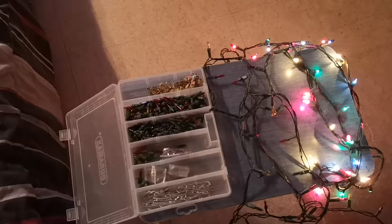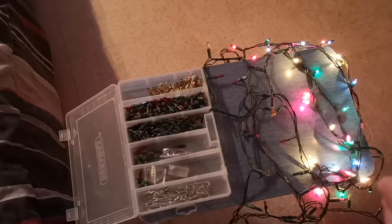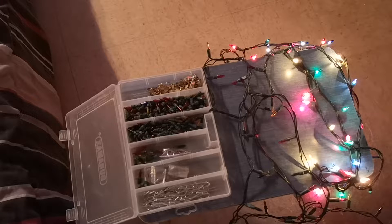What is up everybody? Today I am going to show you how to fix your lights if half of them don't work. As you can see here in front of me, we have a set where half the lights work and half of them don't.